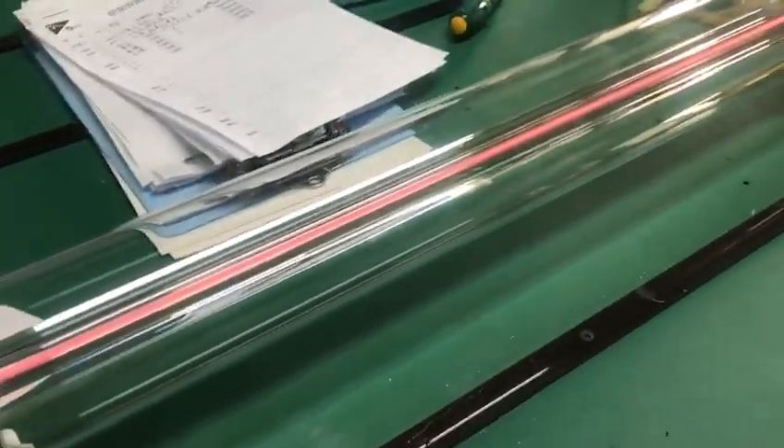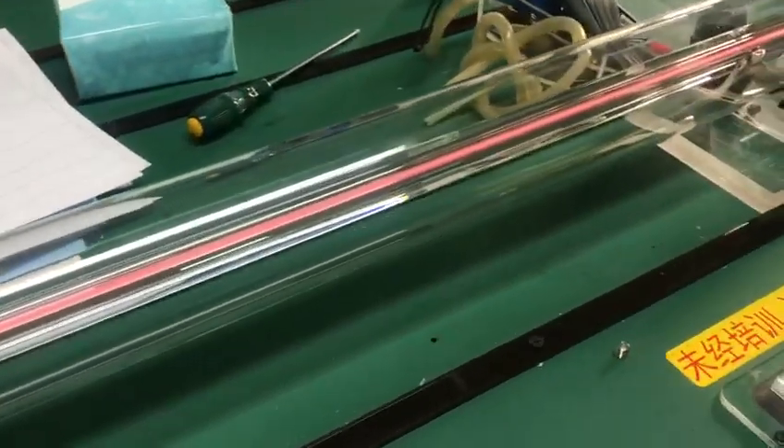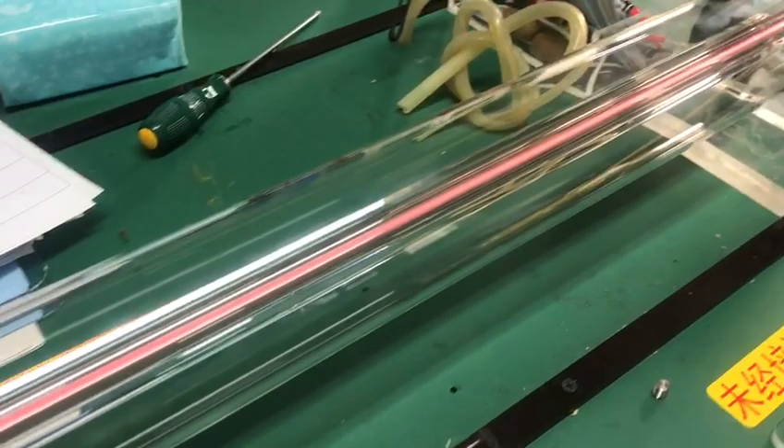I think it's a little mess, but it doesn't matter. You can see here this nether tube is working.